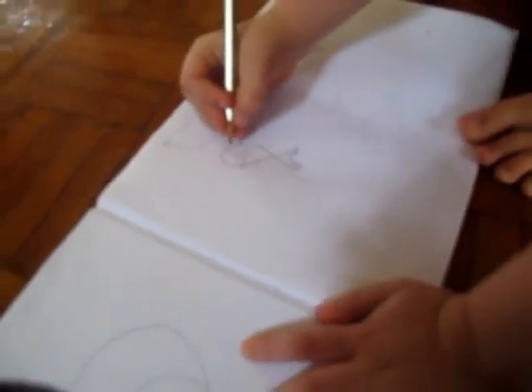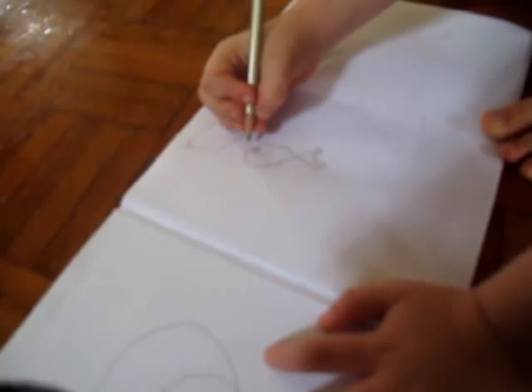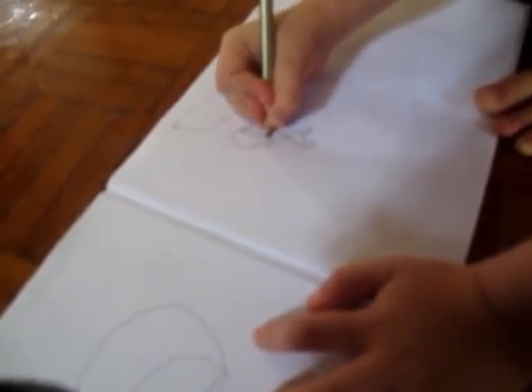That's just where he's smiling. Oh, that's a smile? It's where it ends. And what are you drawing now? His fin. That's his fin.